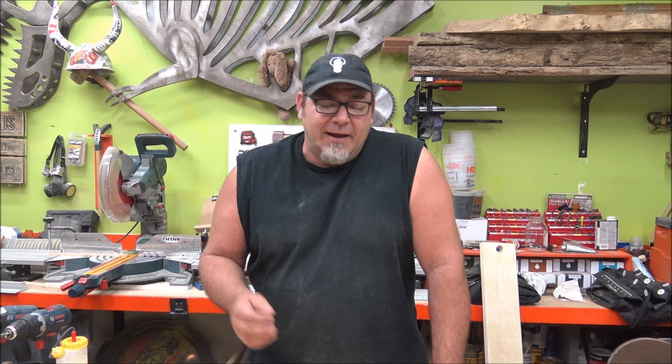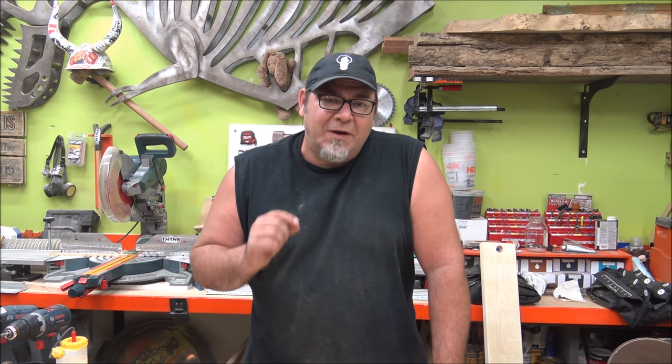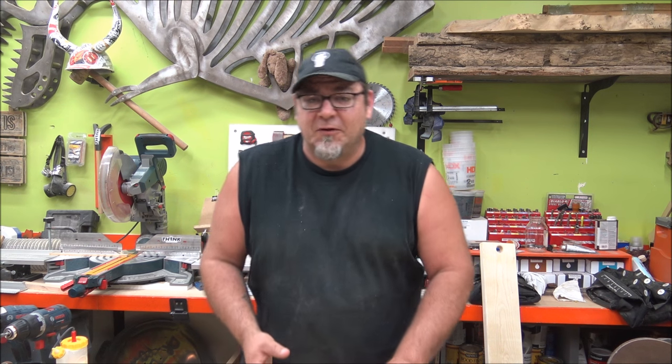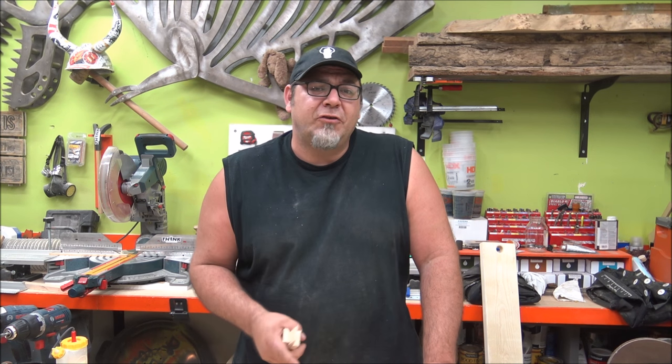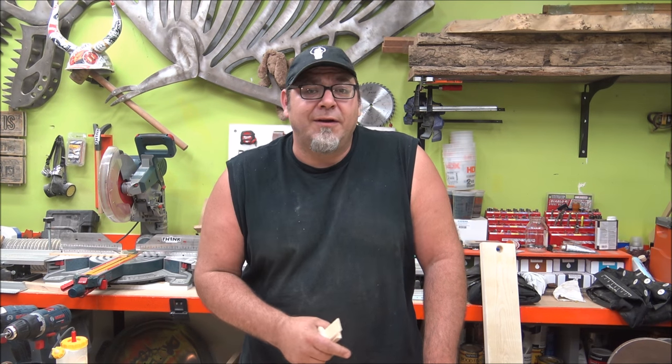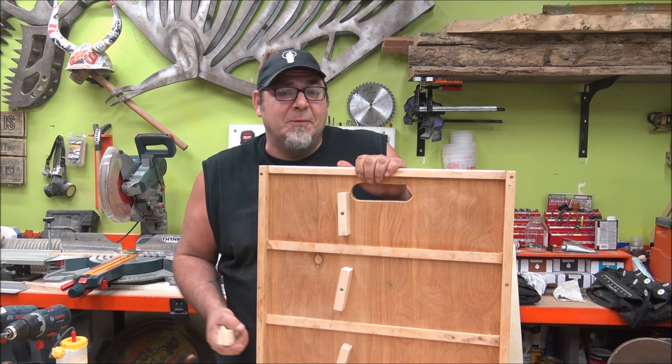You name it, I've glued it up, and I've done it all without one single store-bought clamp. I used clamping boards — what I call clamping boards — and it's a very simple build. Today I'm going to show you how to make your own clamping board and never have to worry about buying those really expensive clamps again. This is what it looks like — it's a pretty simple build.